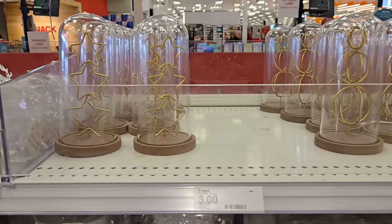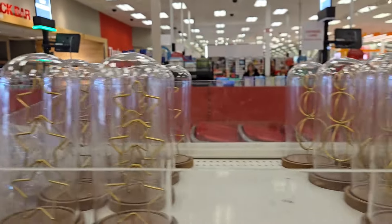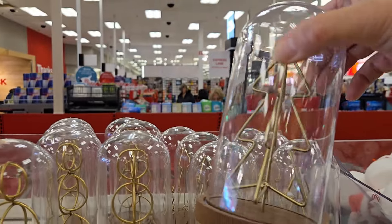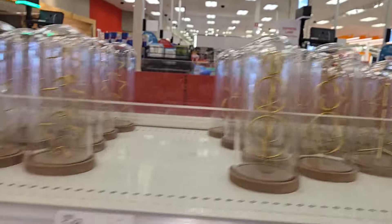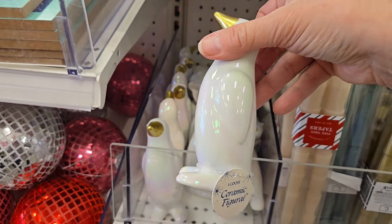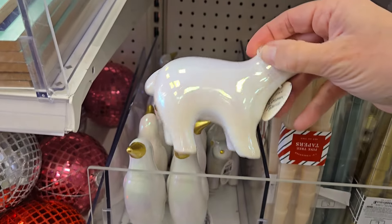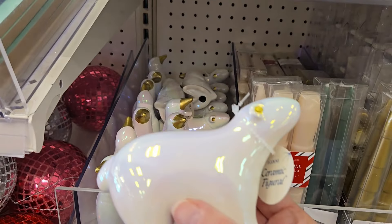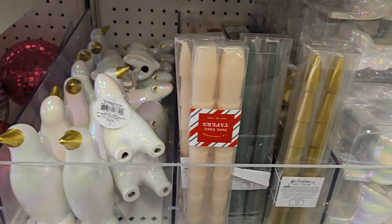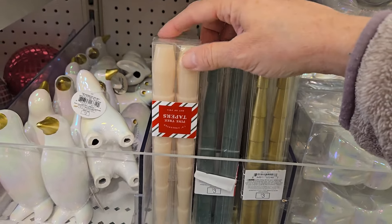They have some cloche trees — these are three dollars each. They're supposed to be trees: there are stars inside that one, circles in that one, and then an actual tree in this one. Moving down over here they have some cute little penguins that have the iridescent look for three dollars with a little gold beak. I even see a little polar bear. They have some candles for three dollars cut like a Christmas tree — they have the gold, the green, and the cream.